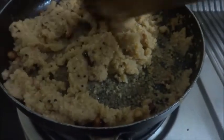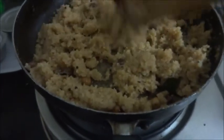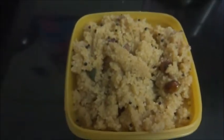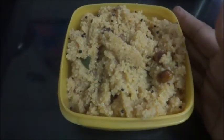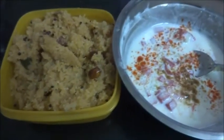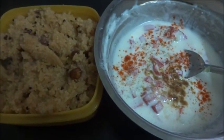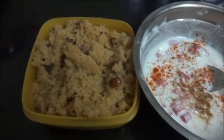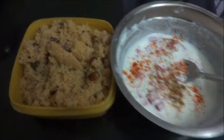Now the Puli Upma is ready. I am going to serve it along with a Cucumber Raita. Thank you so much for watching the video — subscribe to my channel, like, share, and comment.